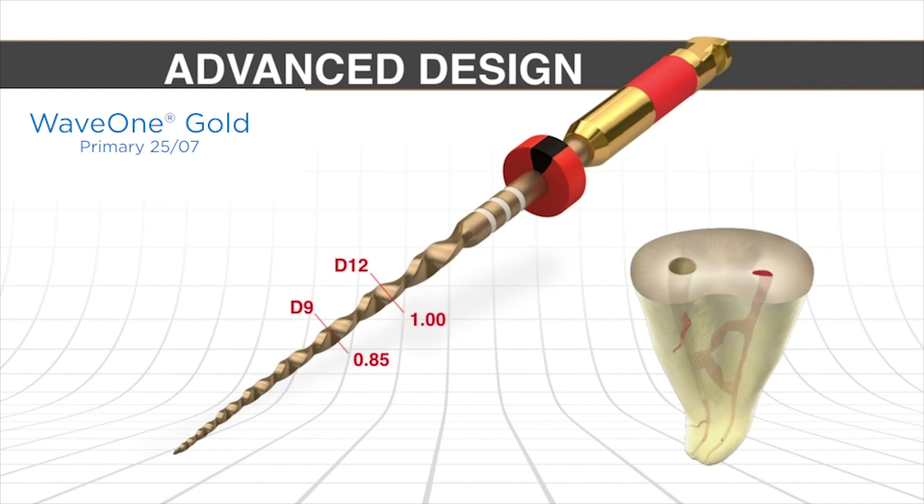A lot of people like to talk about minimally invasive endodontics and how small preparations can actually be. One important question is: what part of the active portion actually goes below the orifice in virtually all teeth? If roots are divided into coronal, middle, and apical thirds — roughly three to five millimeters each — then only about nine to twelve millimeters of a file usually progresses below the orifice. At that level, the Wave 1 Gold file is a very modest 0.85 millimeters, which is conservative yet still allows active irrigation and filling of root canal systems.